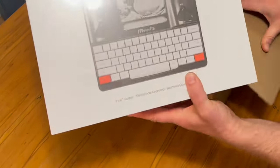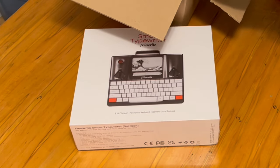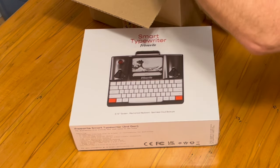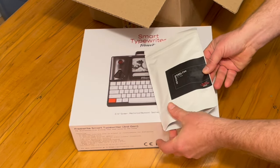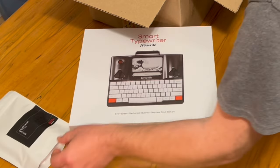I've sped up the video for the unboxing, just to compromise for those who don't like to see things taken out of boxes and for those who do. I also got a set of the black keycaps — it comes with white. I'll be talking about those later.